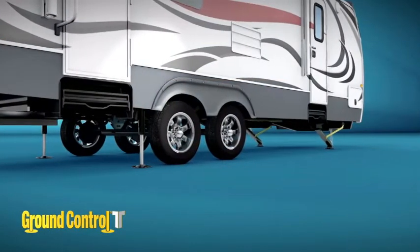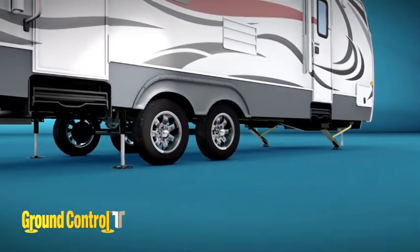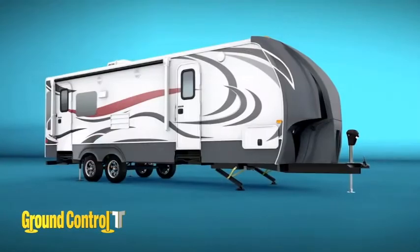Ground Control TT is everything you've ever wanted in a leveling system, now on your travel trailer.